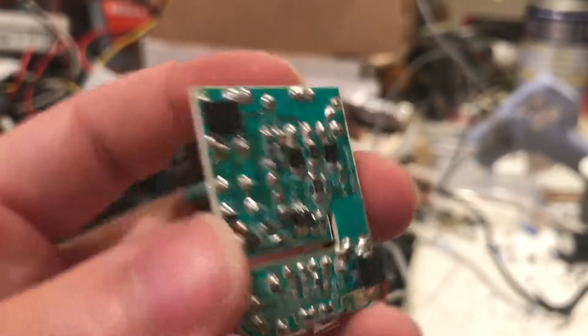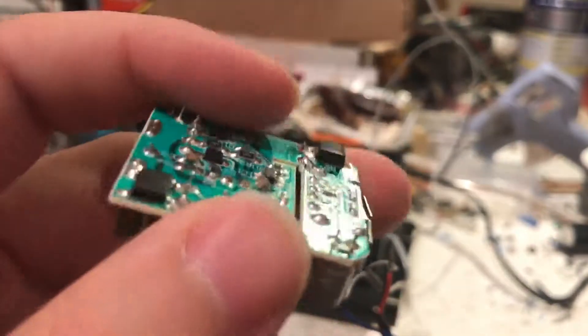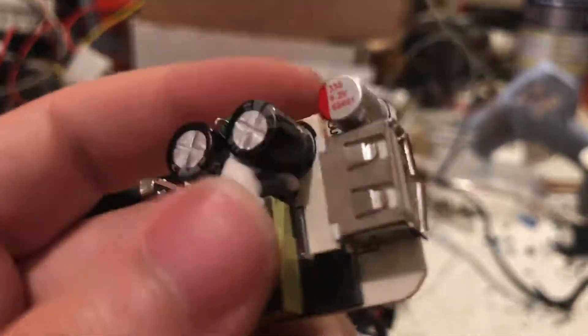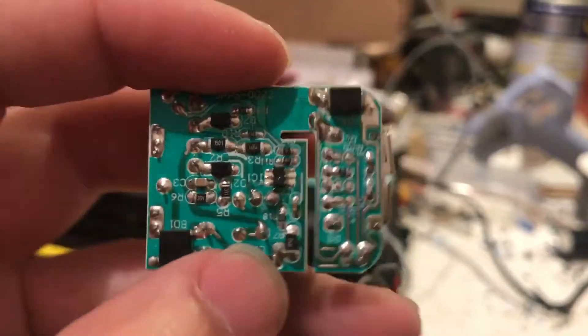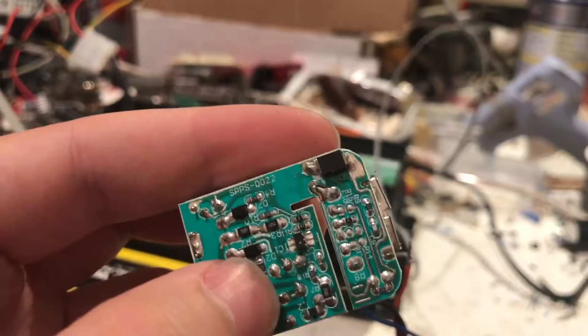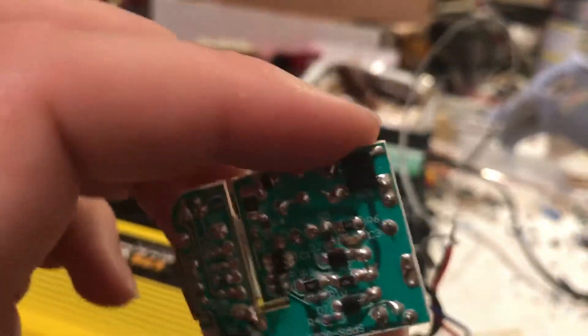It goes into two smoothing capacitors with a choke, then it's just turned back into basically high-voltage DC. Then this little chip here oscillates and drives a driver transistor, which oscillates this transformer. It then puts out the voltage, gets rectified. There's no feedback loop on this one — it's extremely simple. The feedback regulation is done on the primary side through the feedback winding, because the feedback winding is proportional to the output. So something like this is not going to care if you give it a modified sine wave, a pure sine wave, or even DC. I have fed these DC and they will work just fine.